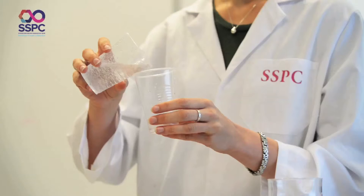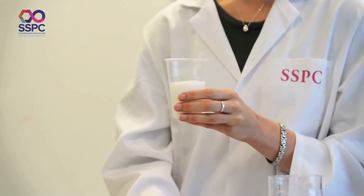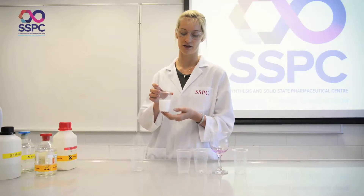Here, in this glass, I have barium nitrate, and when this is added, we get a nice cloudy precipitate, which is the sulfates being produced from the sulfuric acid, and it gives the appearance of milk.